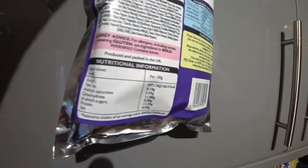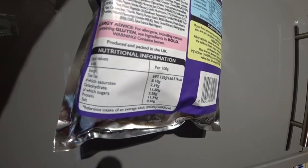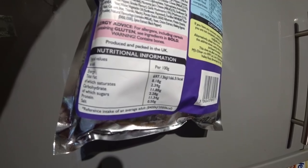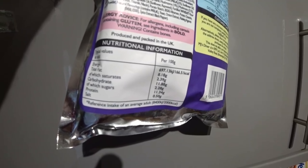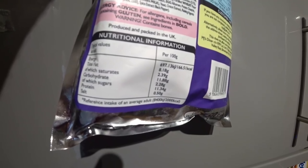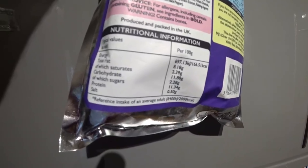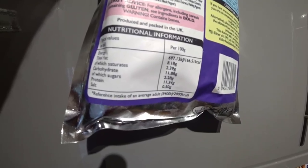Nutritional information per 100 grams: energy 697 kJ, 166.5 kcal. Fat 8.18 grams, of which saturates 2.39 grams. Carbohydrates 11.88 grams, of which sugars 2.28 grams. Protein 11.54 grams. Salt 0.50 grams.